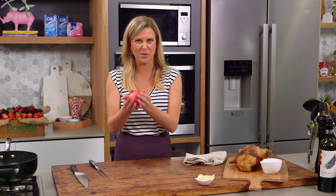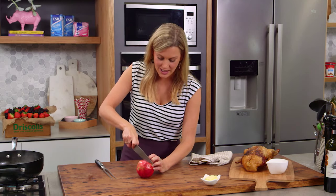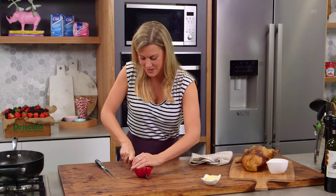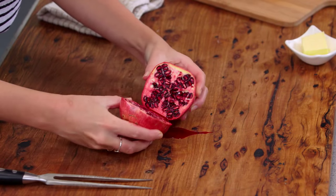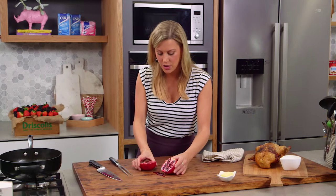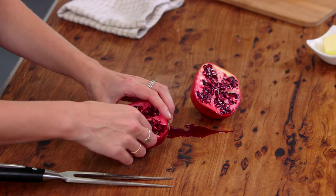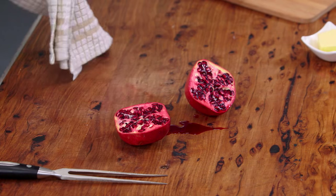You know this is a good pomegranate because it's really heavy, which means it's got loads of juice inside and lots of seeds — I like to call them jewels. Look at this, it's so vibrant, so sweet. I'm going to be using not only some of the juice but all those little gems inside to decorate and finish off our sauce and give it a burst of sweetness.